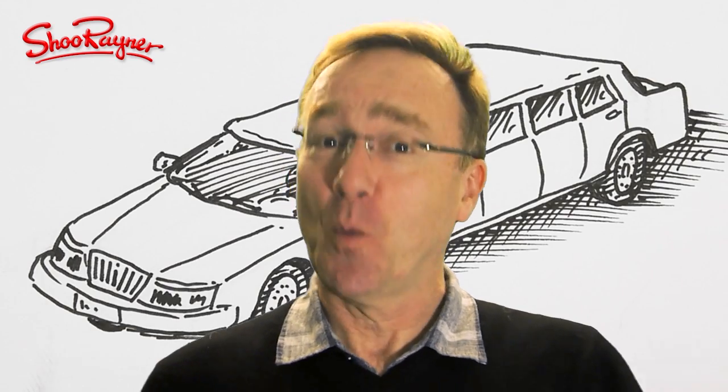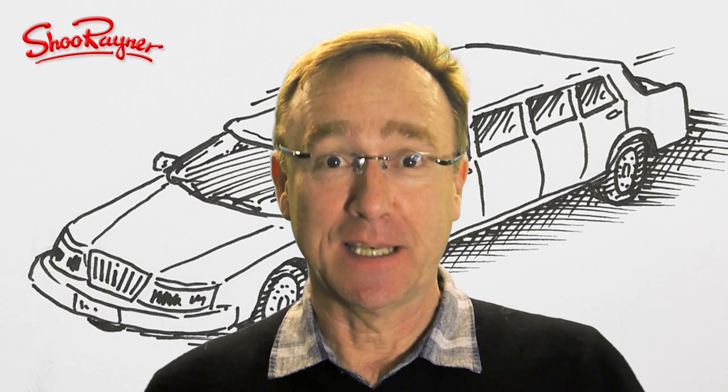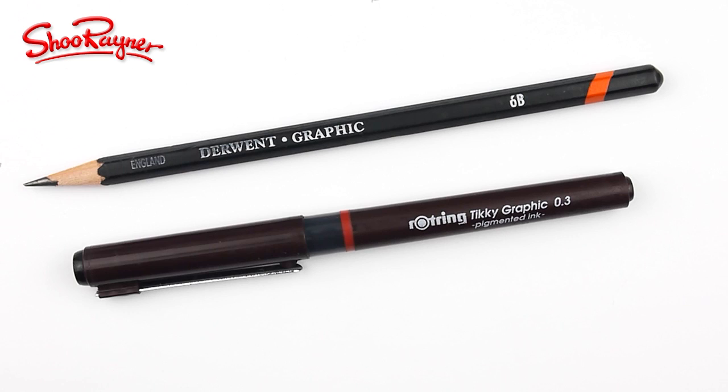Today we are travelling in style. I'm going to show you how to draw a limousine, but let's not talk about it, let's do it. I had a message from Anhat this week asking if I could draw a limousine and I thought yeah, that's a good idea, and so that's what I'm going to do.